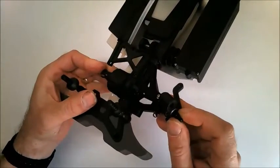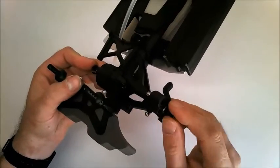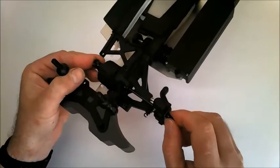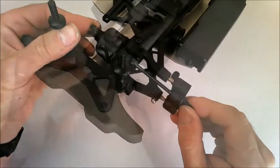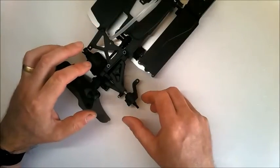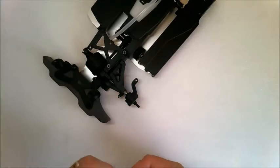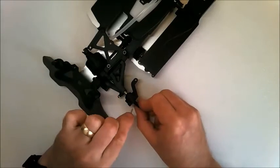You can either hold this in place with the elastic band, or place it in a bag to keep it for later and stop it getting lost. To finish up with Stage 44, you can then fit the drive pin into the step axle.